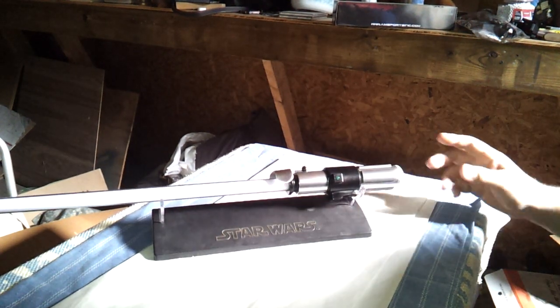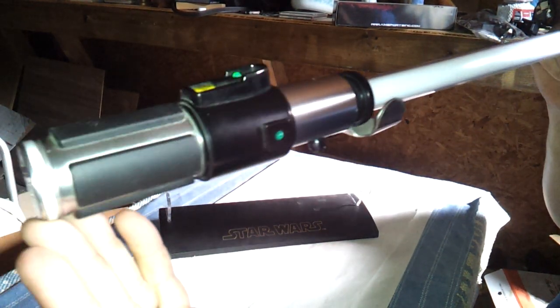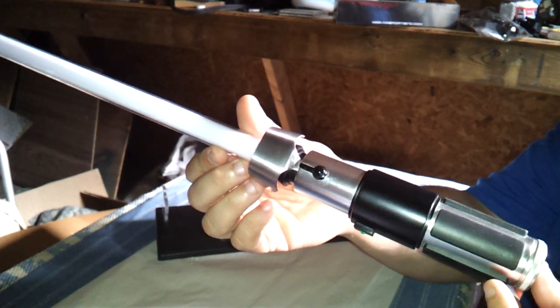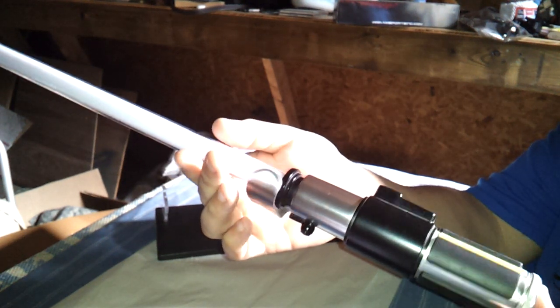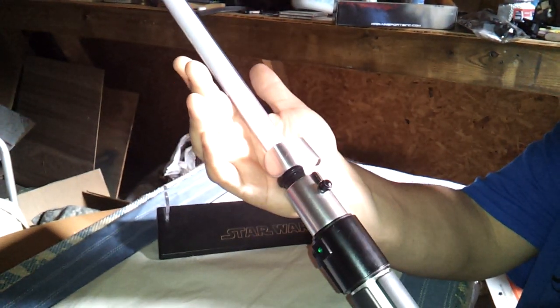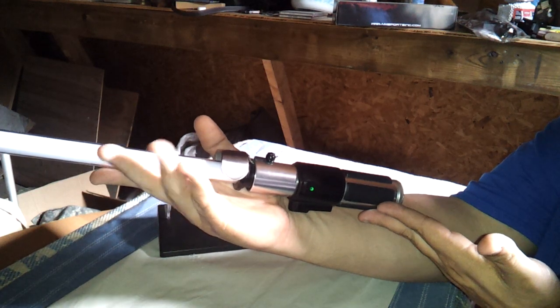It's Master Replicas and it's Yoda. I really do like it — it's very small, very lightweight, very simple, like Master Yoda would be. George Lucas has a way of taking his characters and giving them personality, and a Jedi's saber is unique to them and them alone. So it's only natural that their sabers will match their personality. Whereas Yoda is simple, to the point, and powerful. And there we have it — the 2007 Master Replicas Yoda Force FX lightsaber. Thanks for watching.